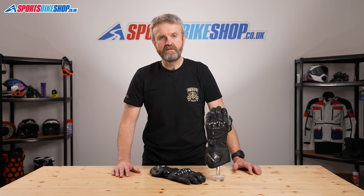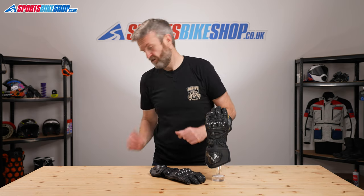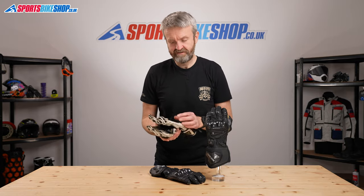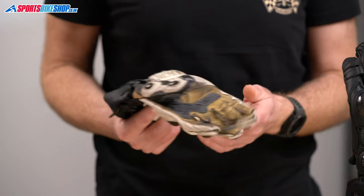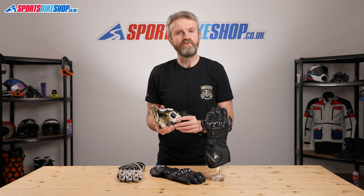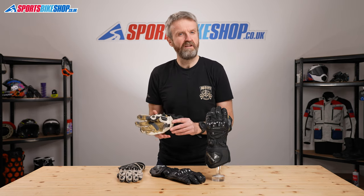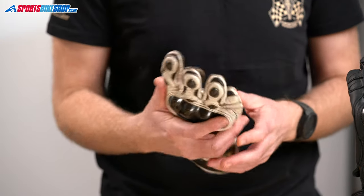Normally when I make these videos, I'm talking about something that I've worn for a couple of days or maybe a couple of months. But with the Racer High Racers, I've had a pair since 2013, and I've brought them with me so you can see what seven years of use does to a pair of these gloves. I'm still using them to this day for summer riding, and actually on the second day that I had these gloves, I was on a track day. These were supple enough straight away that I could take them on track really early on.